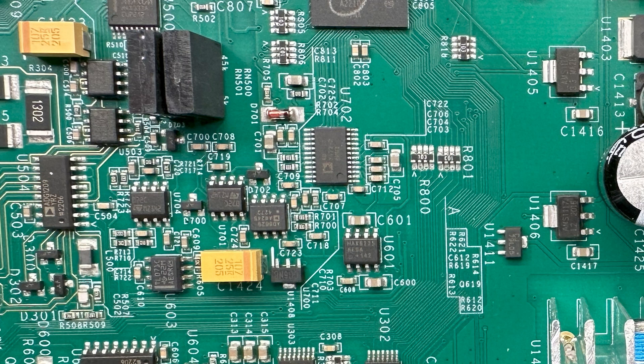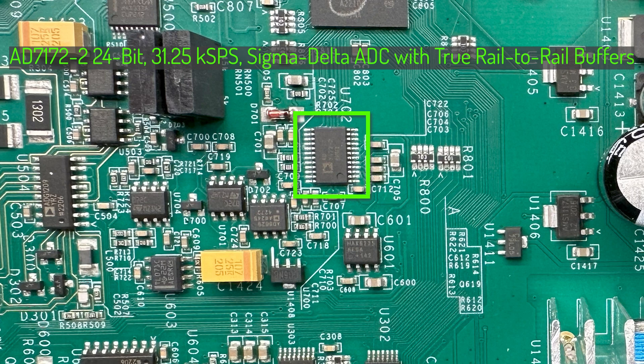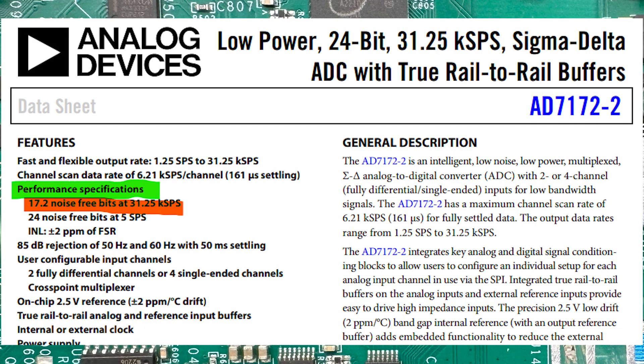The ADC is the AD7122-2 from Analog Devices - this is a 24-bit sigma-delta, 2 differential channel device that can do up to 31kS/s, but as the datasheet shows you get more noise if you're sampling that fast. That's why Unity probably decided to set the maximum sample rate at 5kS/s. This also makes you wonder: when Hantek advertise that their meter can do 30kS/s, is that the maximum rate of their ADC, which would increase the noise level? We can't tell because Hantek scrubs the numbers off their chips.